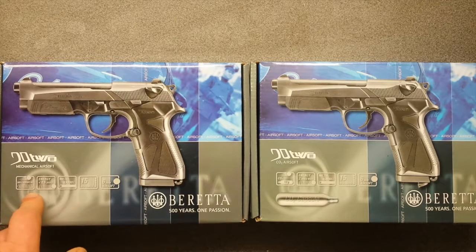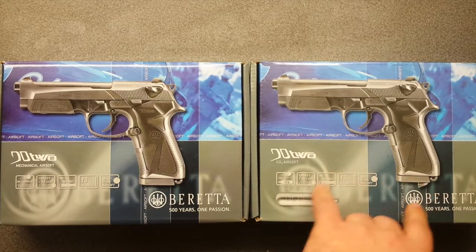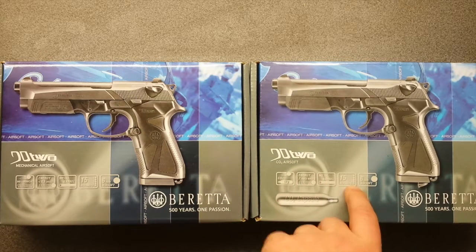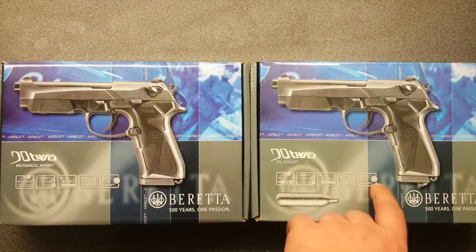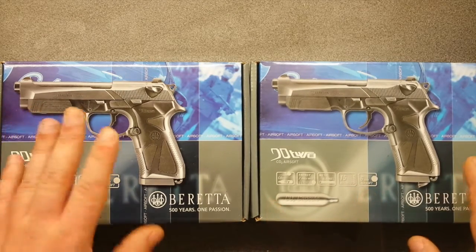This one is supposed to produce 230 feet per second speed and this one around 350. But from the tests that I have seen, it goes much higher. One thing I found everywhere on the internet: the CO2 powered 92 Beretta made by Umarex is listed using 4.5mm BBs, but I found one with 6mm. Let's check them out.